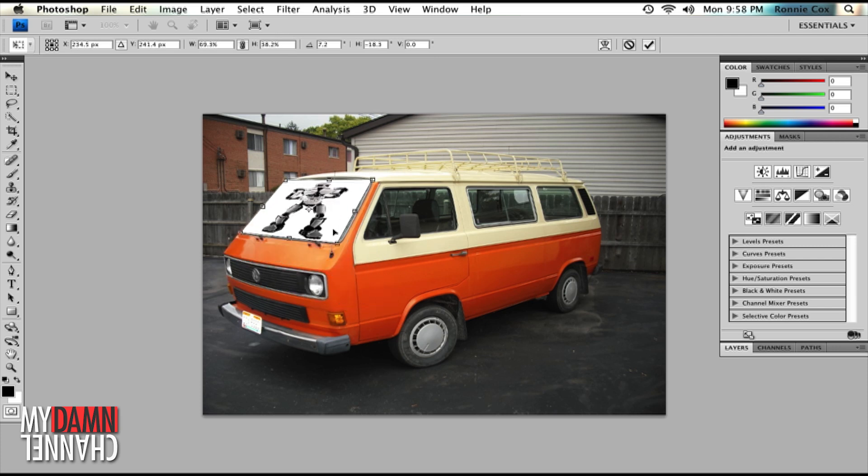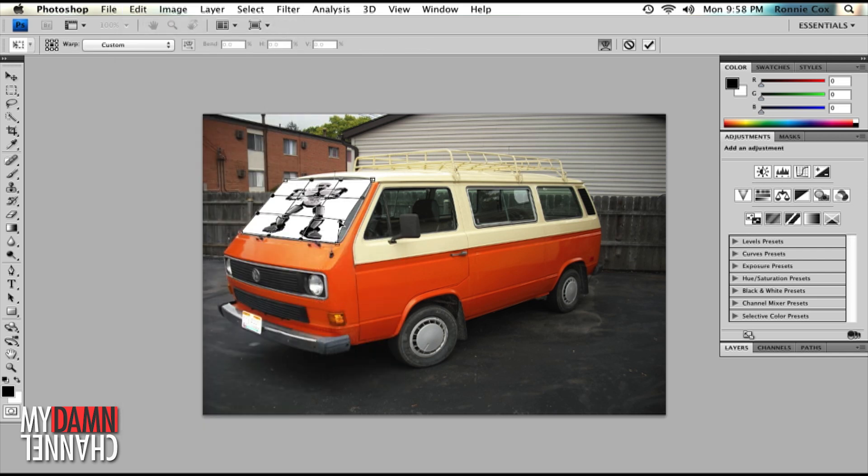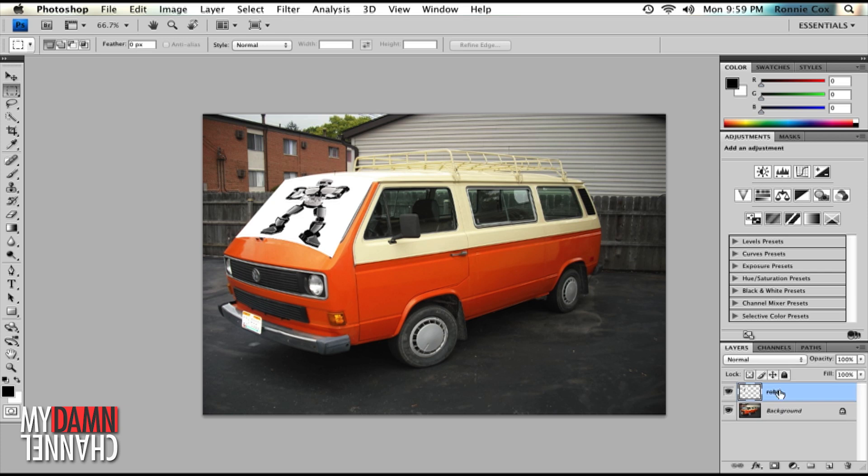Now, select Transform > Warp, and let's shape the robot to the curves of the windshield. Got it where we like it. Now let's make it look like a reflection in the glass. Select the robot layer and click the layer property drop-down. Let's try this one. Perfect!